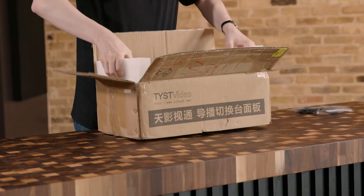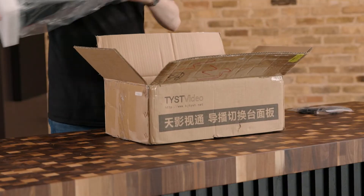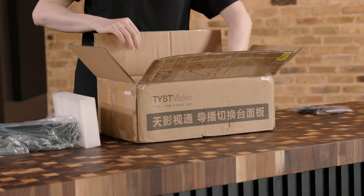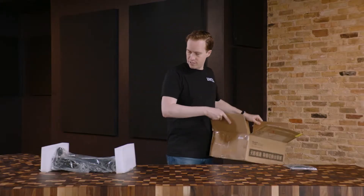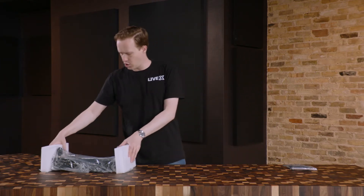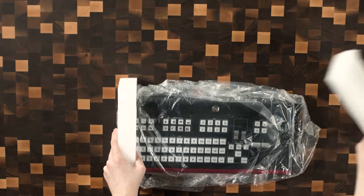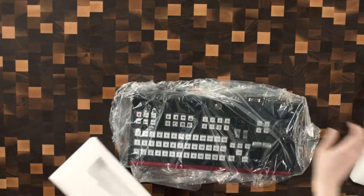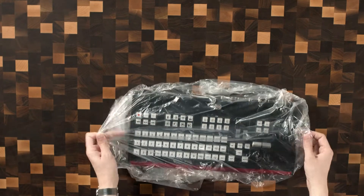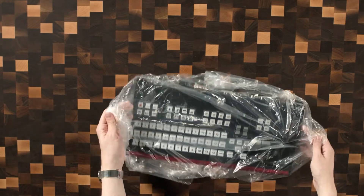We have a couple of control panels in-house here that are made by ProductionBot, which is a LiveX company, and this is a similar form factor. I'll probably get that one out to show you the comparison. Very simple here — there's no documentation.